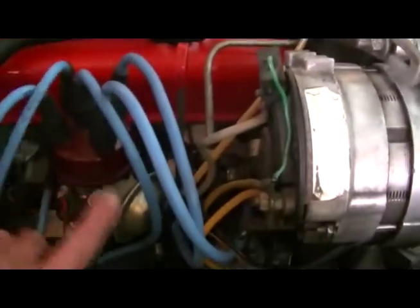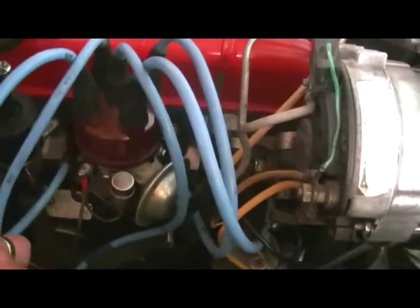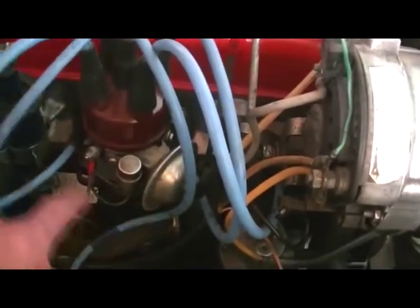The only problem which I have is the vacuum advance unit. I don't believe it's ever worked, but I have bought another one and I'm going to put it in.